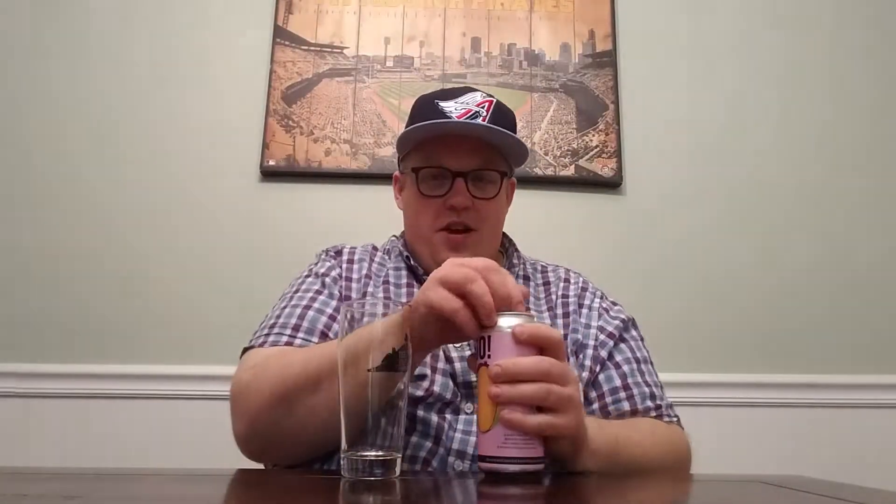Double dry hopped — I'm really curious to see if this is hazy or not. I have a feeling it might be. They might be going to the dark side, but who knows. This is 8.5% ABV, so let's crack it open and see what we got.